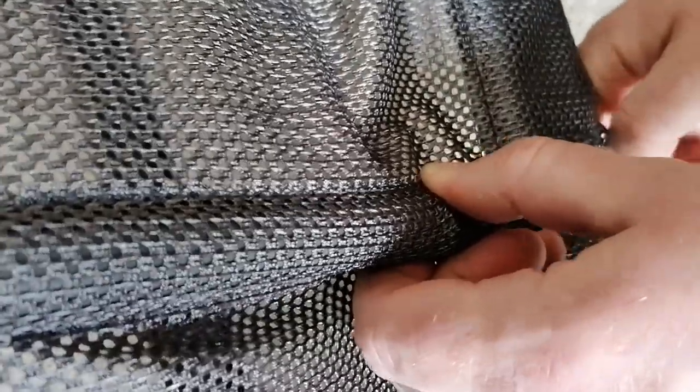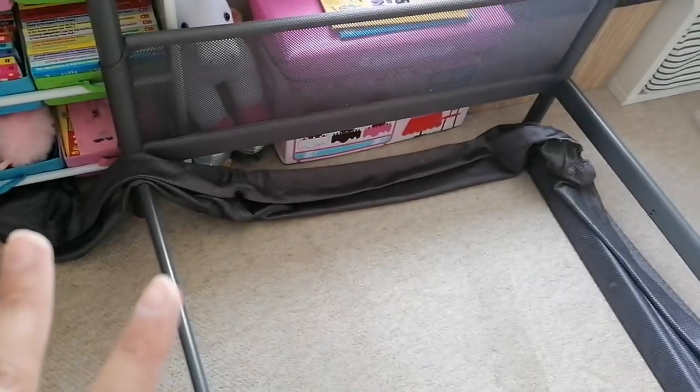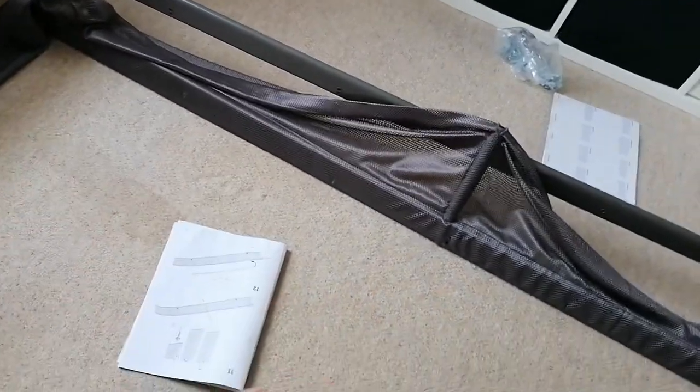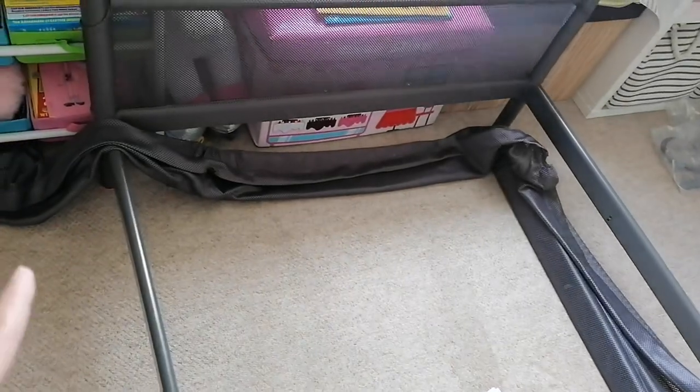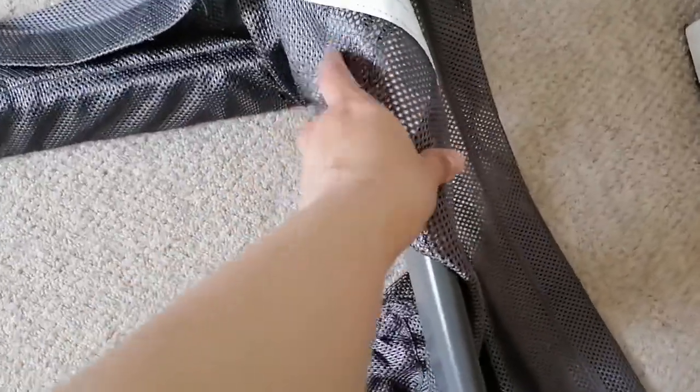You're going to use the long screw with a flat head. Just to recap: we're working on the upper bunk bed, and just like with the lower bunk bed we start with the mesh. But unlike the lower bunk bed which has only one short mesh on one end, the upper bunk bed has a longer mesh which wraps around from the back to the front. What we had to do was find the IKEA tag, which goes to the right side.